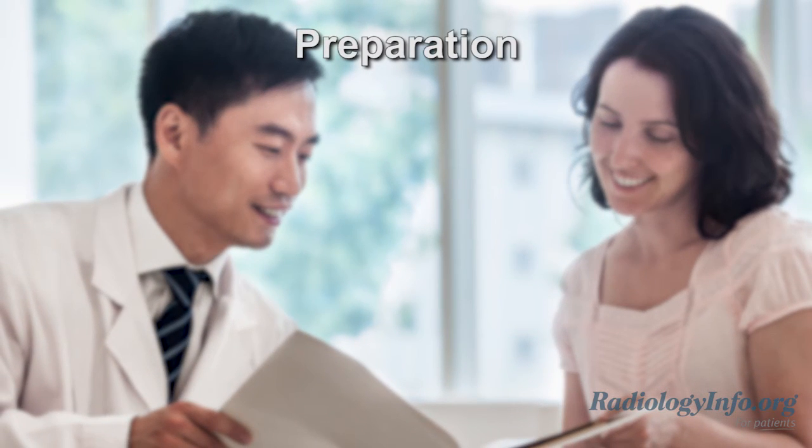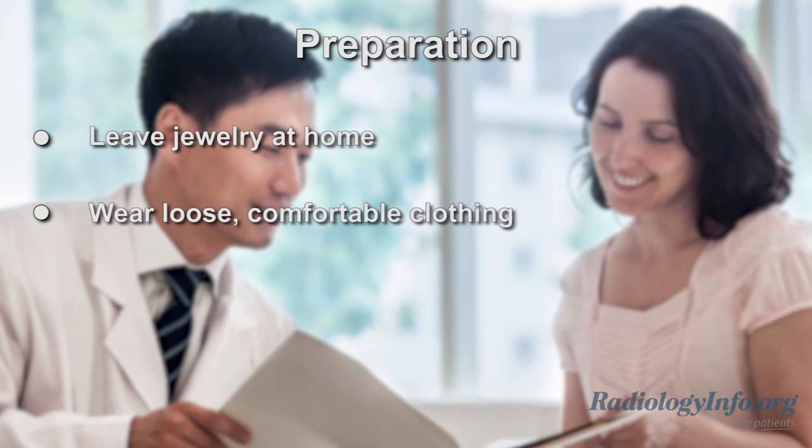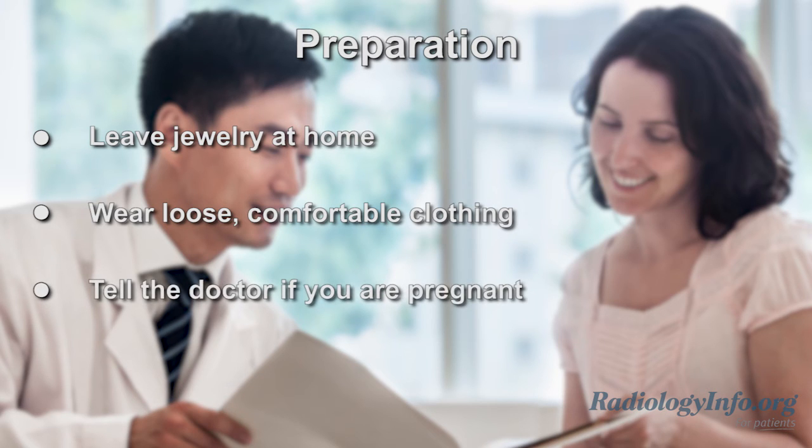If you're scheduled for this exam, there are several things you can do to prepare. First, it's best to leave jewelry at home and wear loose, comfortable clothing. You will be asked to wear a gown. Inform your physician and sonographer if there is any possibility you are pregnant.